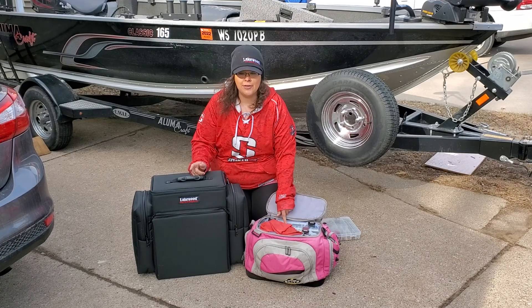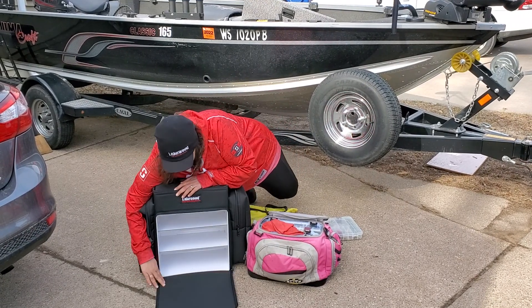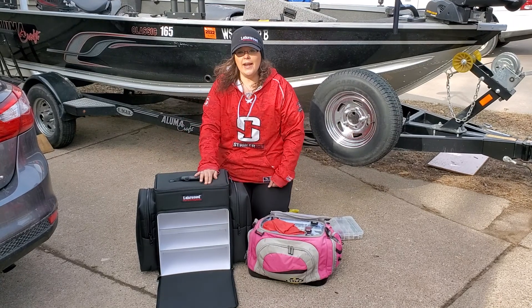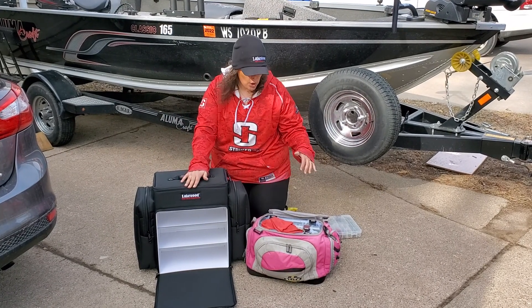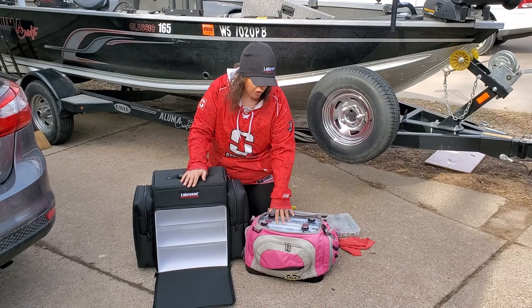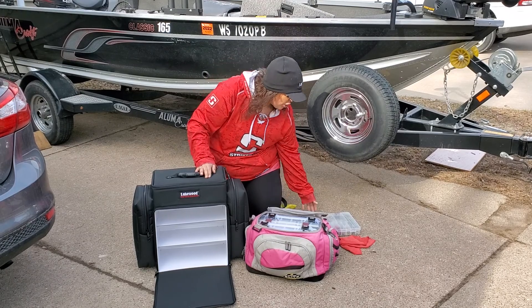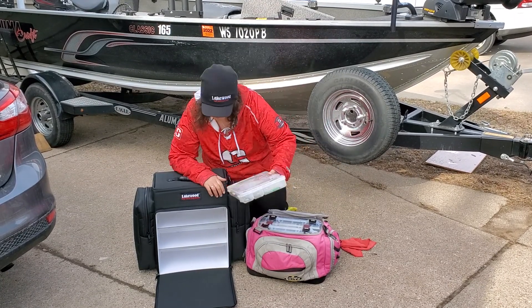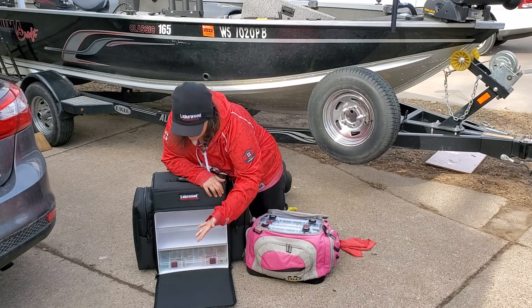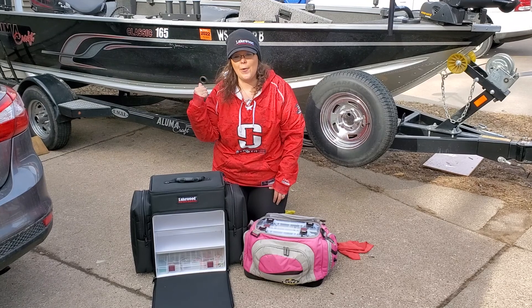First of all, talking about the storage of these cases — we can see right inside, we have a whole bunch of shelves in here. So what I'm going to be able to do is take all of my cases from inside and put them in horizontal storage. What that means is my jig box that I just reorganized is going to sit exactly the way that I just left it, even when I get it out onto the boat.